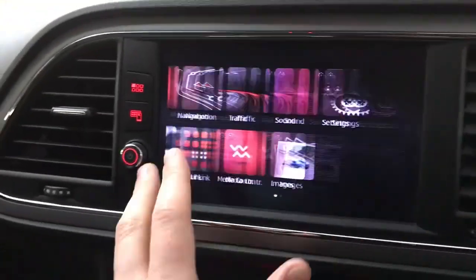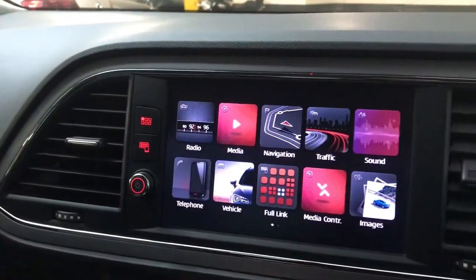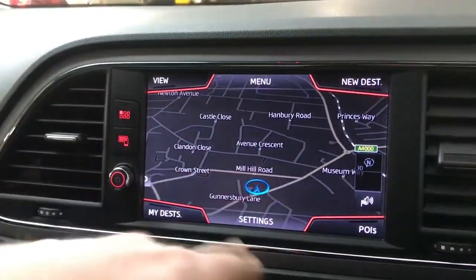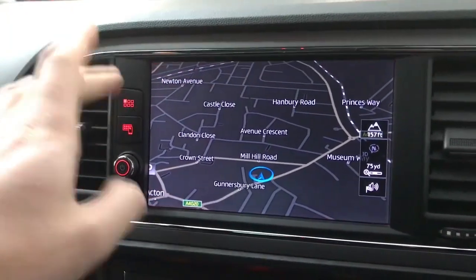On the main screen we have a touch screen system, so you've got DAB, FM, AM radio. You've also got Bluetooth connectivity for phone and music, and a built-in sat nav which you can change the view of — 3D view, 2D view, day and night view, stuff like that.